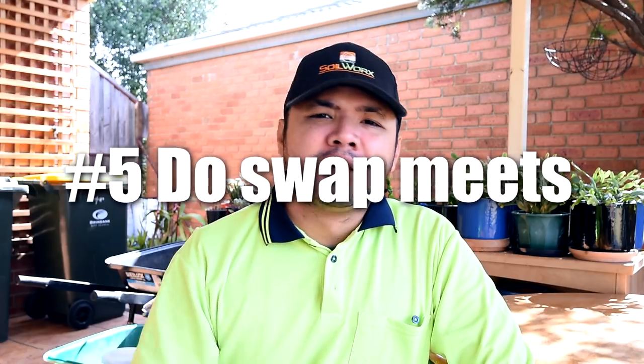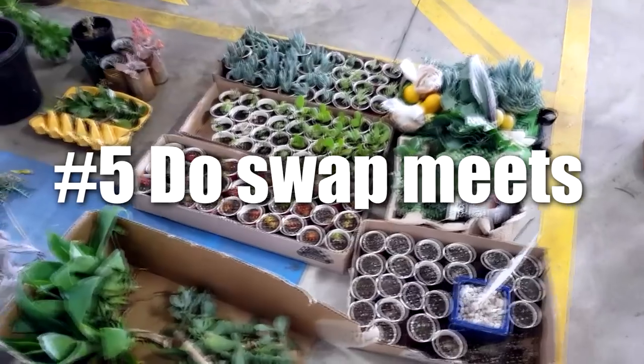Number five: do swap meets. This is similar to plant swaps, only at a much larger scale. And you know what they say — the more, the merrier.